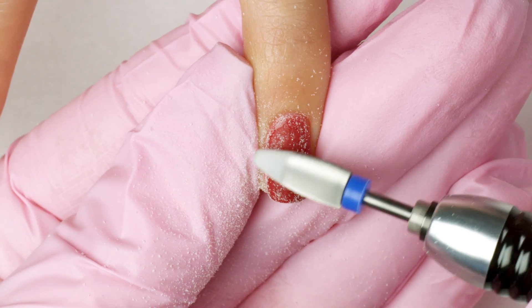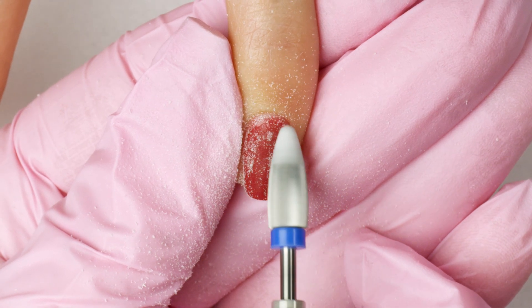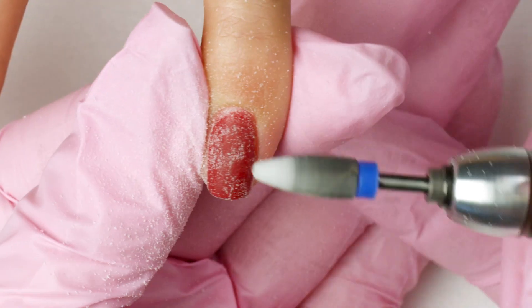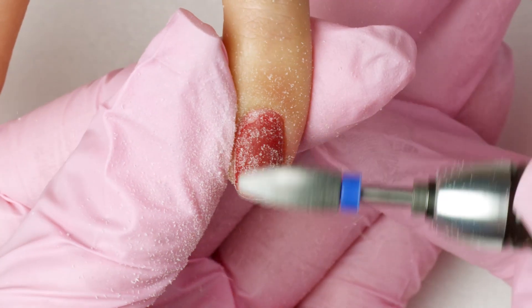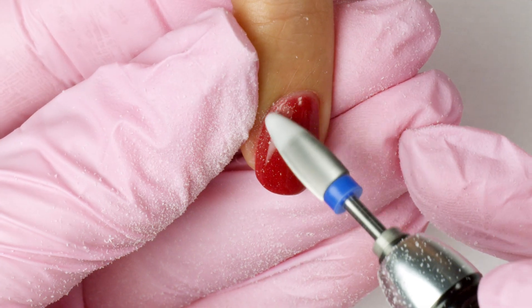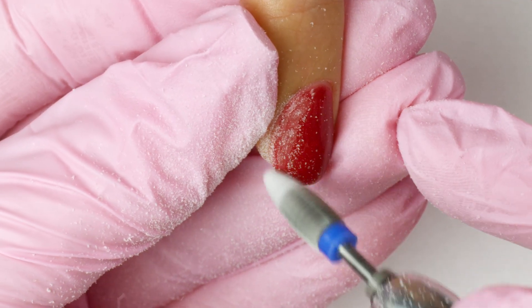Keep in mind, the more product I remove now, the less soaking I will need to do later. But I don't want to touch the natural nail, as this could cause nail damage.